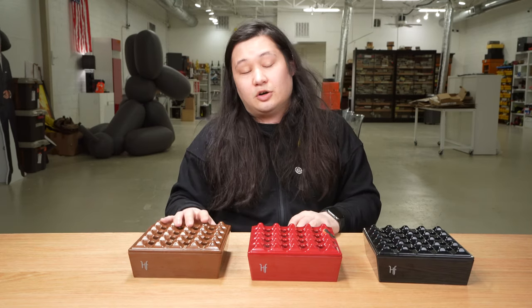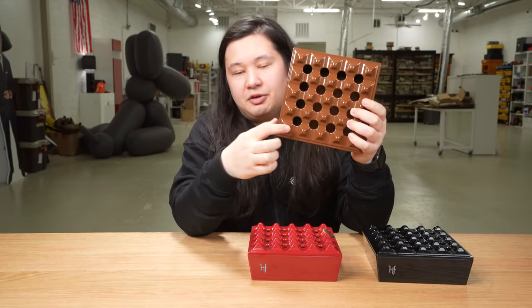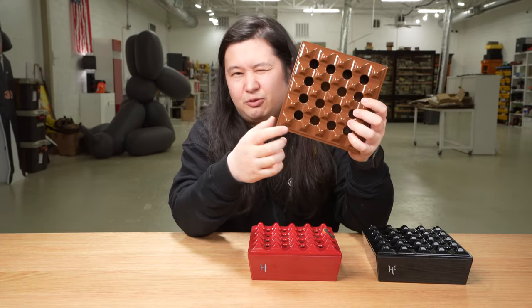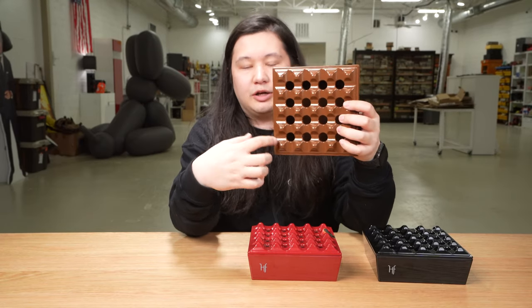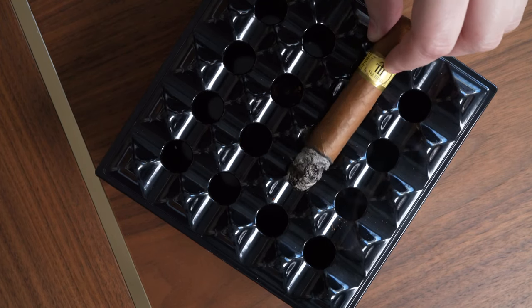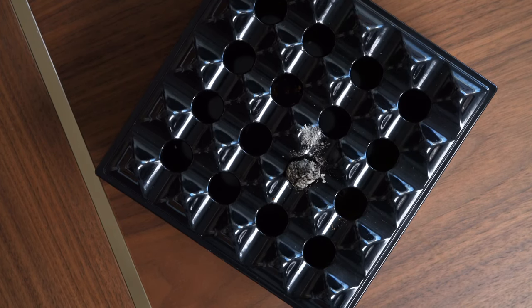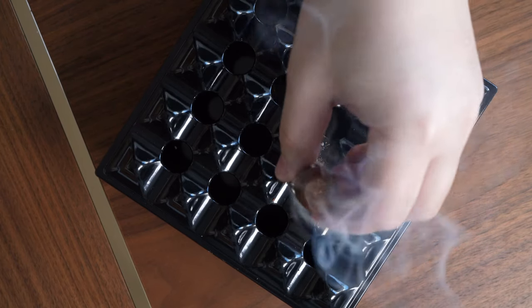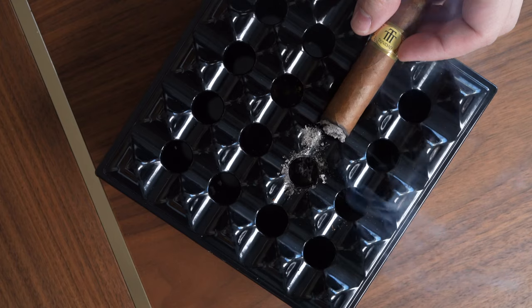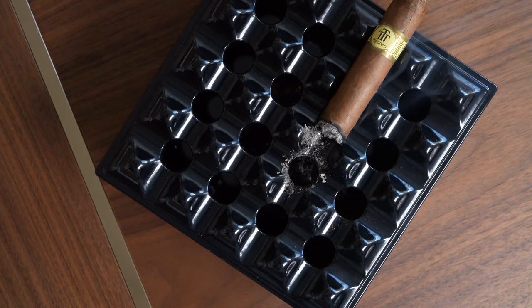The first is that these openings are not large enough, at least not for the modern cigar market. You can't fit a 50 ring gauge cigar through them — it seems like 47 is kind of right where the cigar will actually go through. If you're smoking a cigar that's 52 ring gauge or smaller, you probably aren't going to have many issues getting the ash to fall through. But if you go up to a 54, and certainly once you get close to 60 and above, the ash is not going to fall through the openings without you basically smashing it in there.